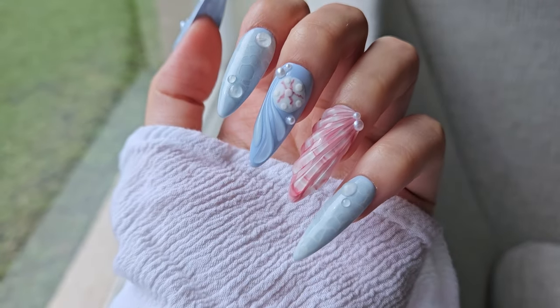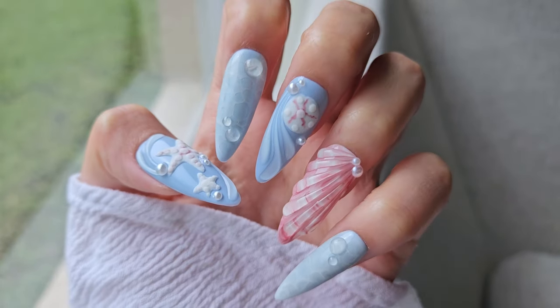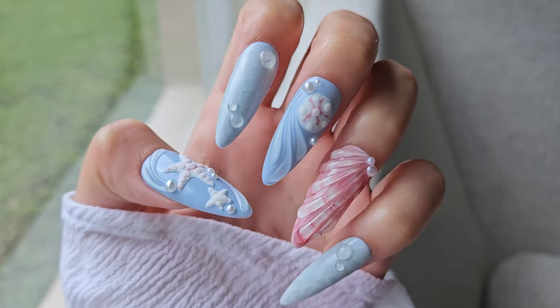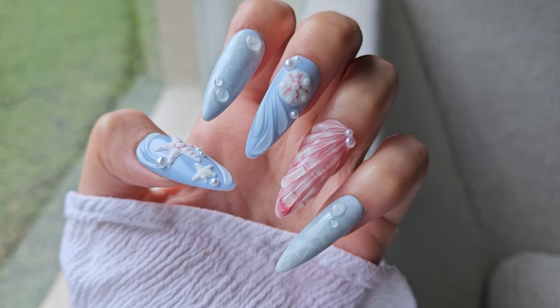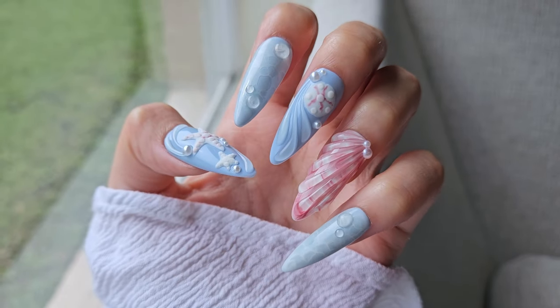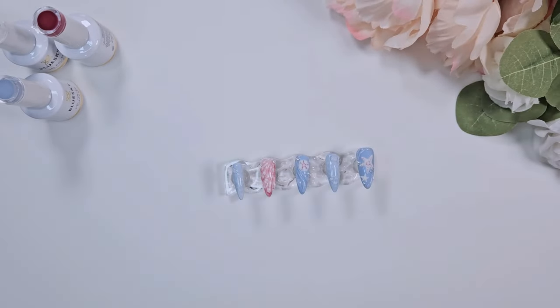Thank you all so much for watching. Let me know what you thought about the Blue Sky polishes down below — hopefully this helps if you're looking to purchase some of them. I really appreciate everybody who is subscribed to this channel, who comments and engages with my content. I'm really loving what I'm doing with nails and I'm so happy to be able to share it with you all. I hope you all have a wonderful rest of your weekend — see you next time, bye!